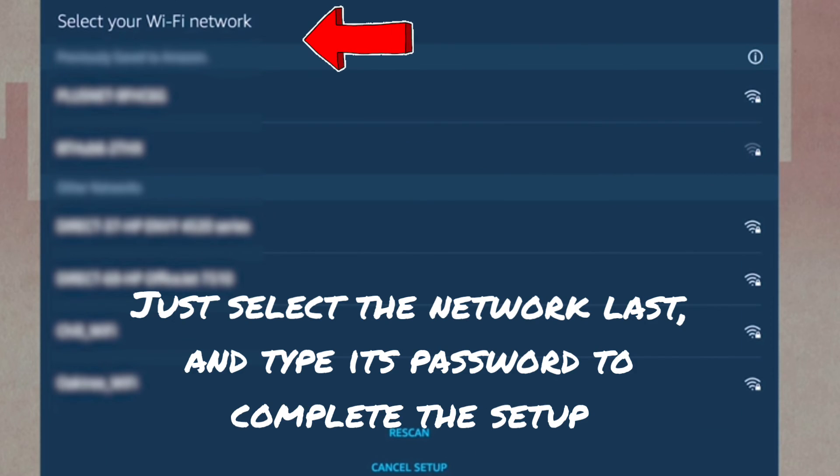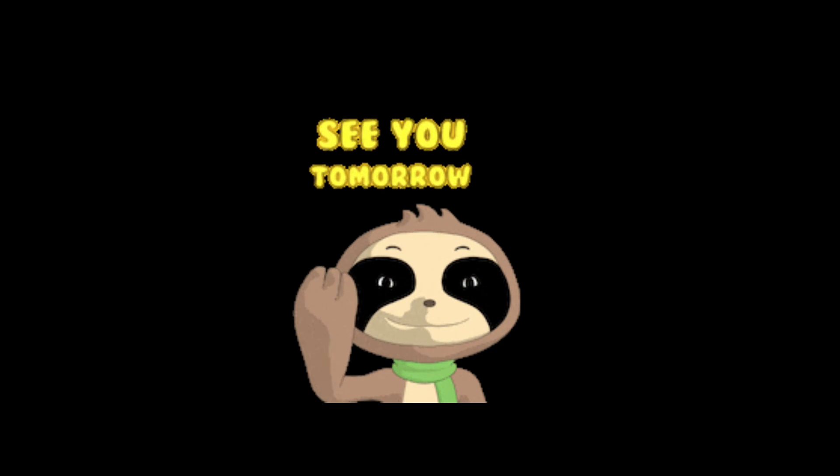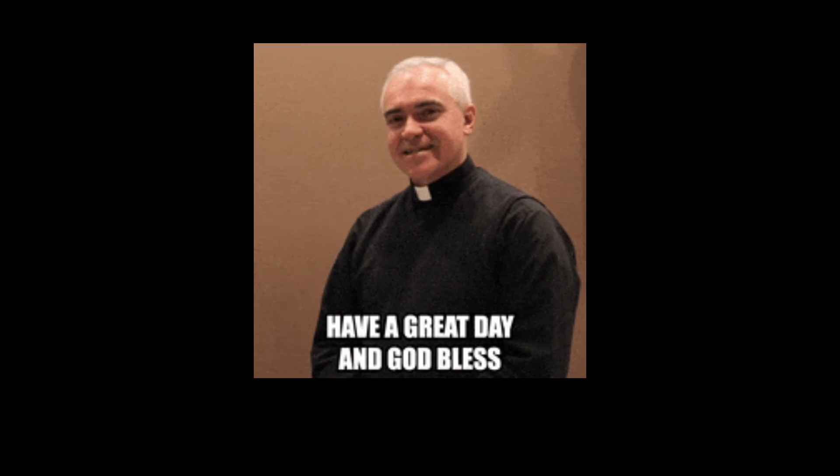Your Amazon Echo is now successfully connected to the new Wi-Fi router — it's that simple! If you found this video useful, please like and subscribe to support the channel. See you in the next video, and until then have a blessed day.